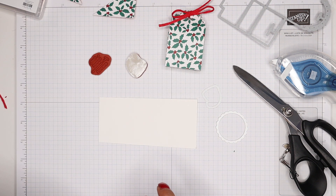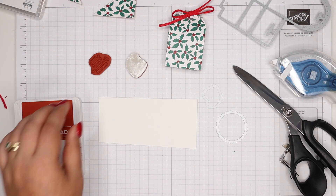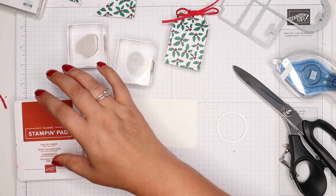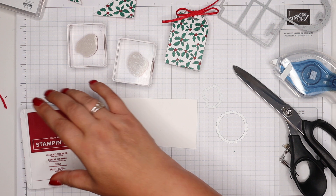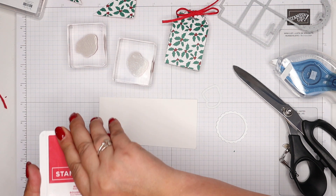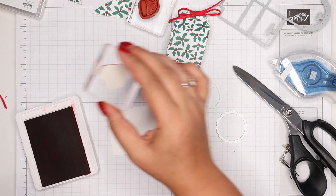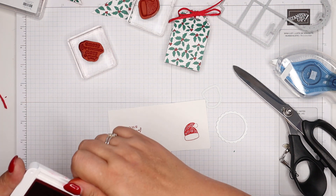I'm going to go Cherry Cobbler, even though the ribbon is Real Red — that's okay, I can be choosy. Oh wait, that's Cajun Craze, that's not even Cherry Cobbler. Changing my mind — Real Red. So Father Christmas's hat in lovely Real Red, and my greeting I'm going to put over the other side because I need to get my scallop circle die around it.